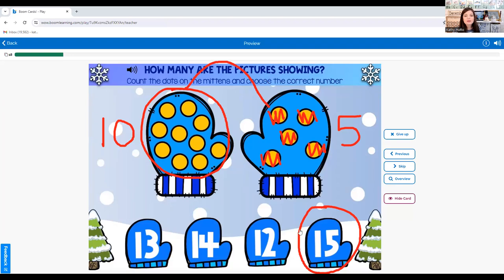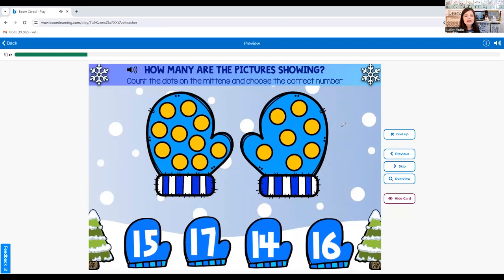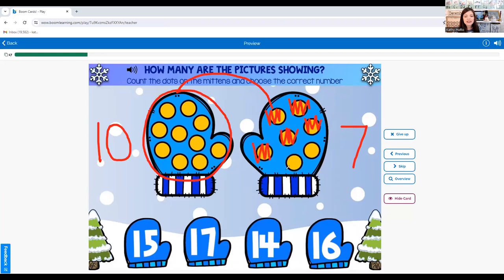Next we're going to be adding ten plus seven. We know this is ten, so let's count on: eleven, twelve, thirteen, fourteen, fifteen, sixteen, seventeen. Ten plus seven equals seventeen.